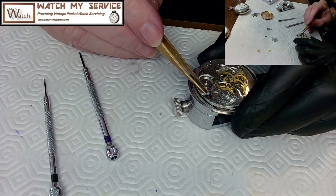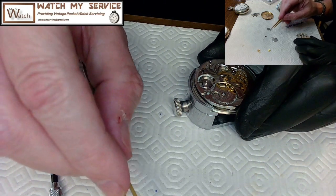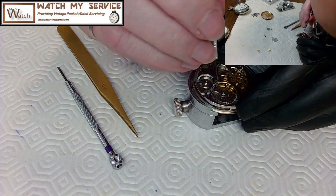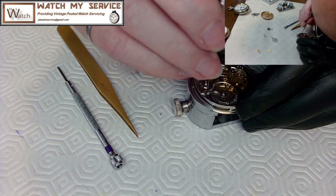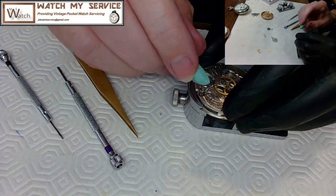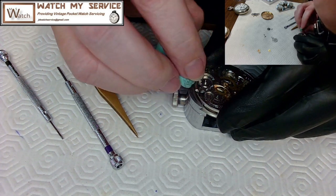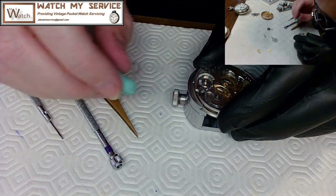I try the short screw in a different hole but nothing's turning and it won't work there either. I need to pull it out with rodico. It's barely coming out — the rodico grabs it partway but the screw doesn't want to come all the way out.